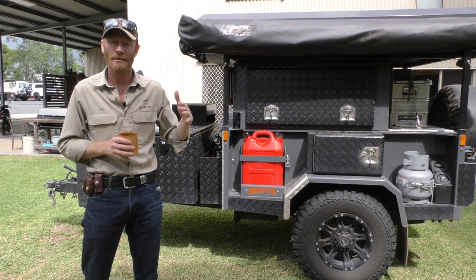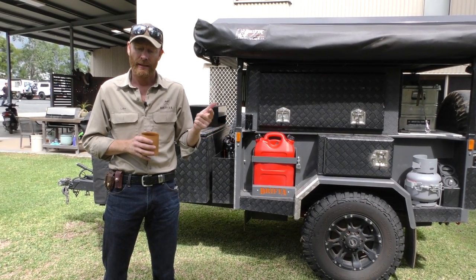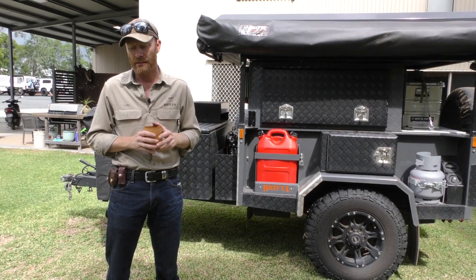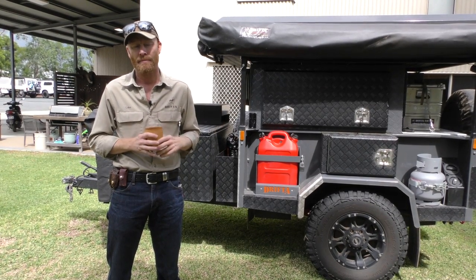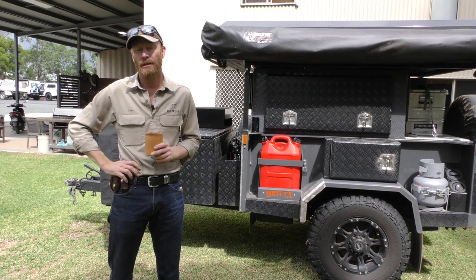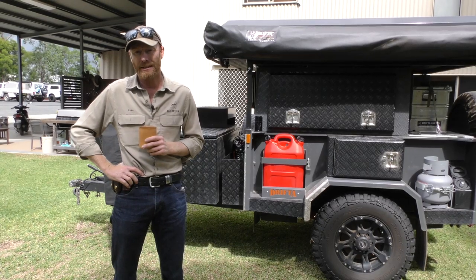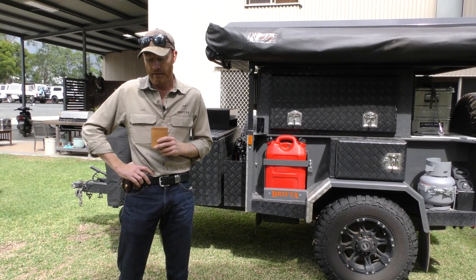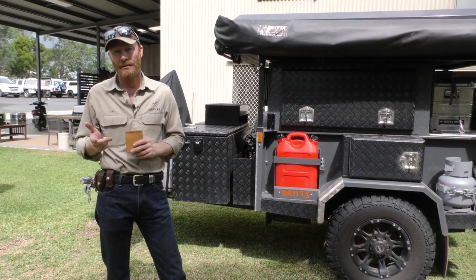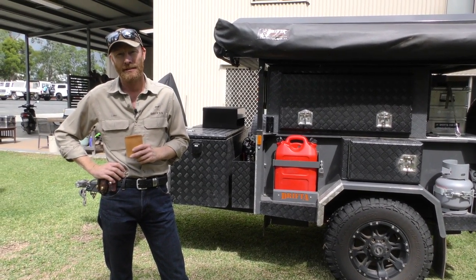I'm saying that getting into bed here in the walk-up hardtop is the quickest setup on the market — heaps quicker than say an Oztent, which is renowned for a quick setup. So what I want to do is get the stopwatch out, time how quick it is to get into bed, set the awning up, get a cup of tea going on the kitchen, and get the shower going. We'll do the stopwatch each time and add all those times up.